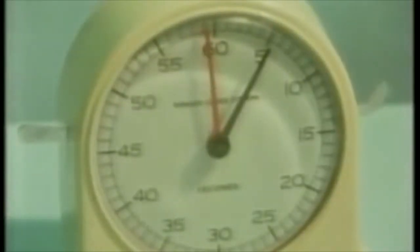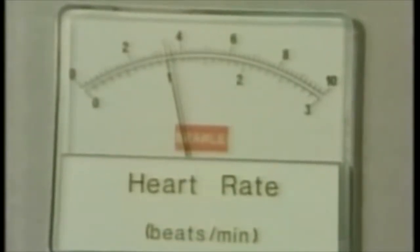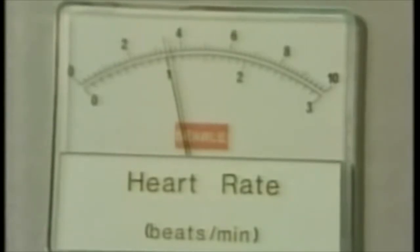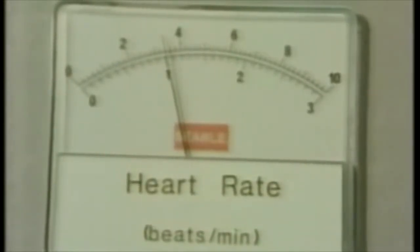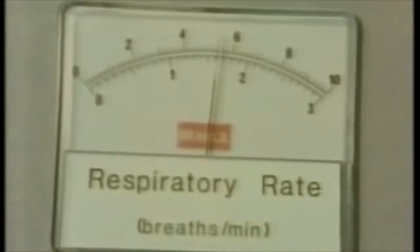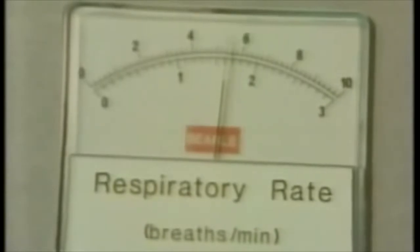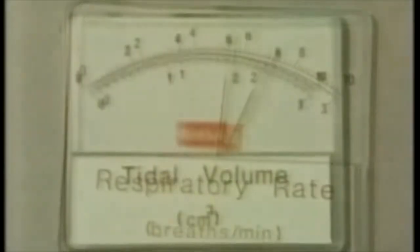After five minutes, as before, read his blood pressure. Now the heart rate — this time read the bottom scale. Respiratory rate, also the bottom scale. And the tidal volume, bottom scale.